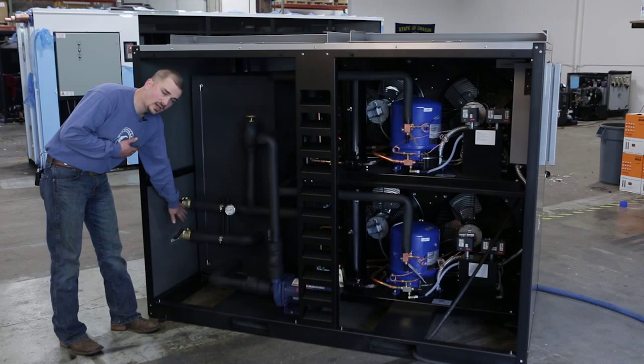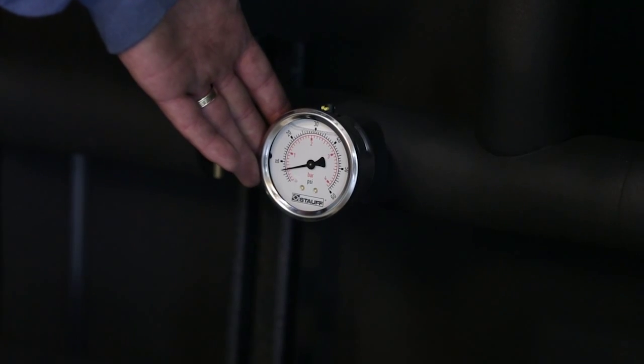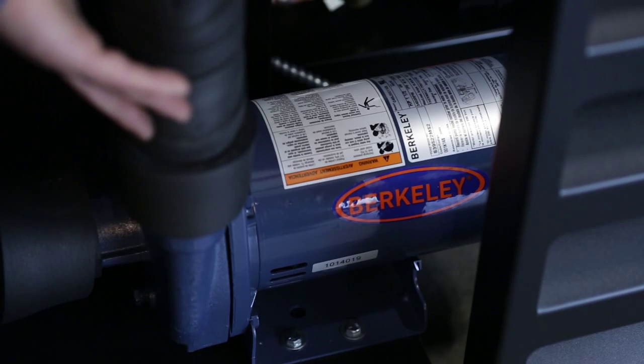First thing we've got here are your supply and return ball valves that come on every single chiller. We've got the glycol pressure gauge here and the bypass valve, which regulates the pressure in the system and keeps it at 20 psi at all times. This is your glycol pump down here.